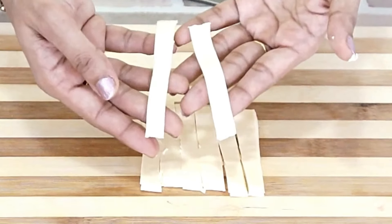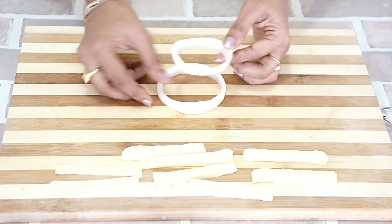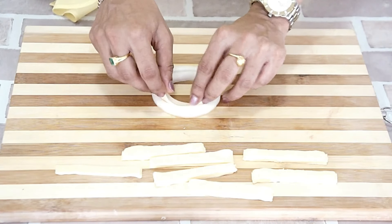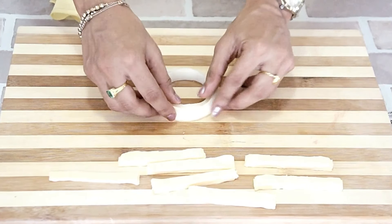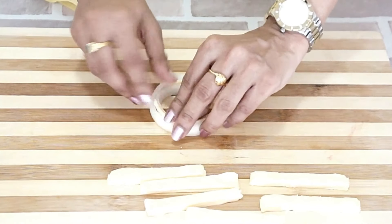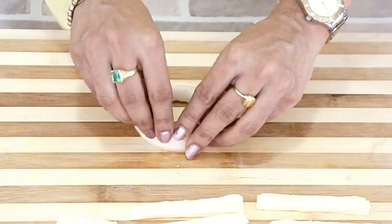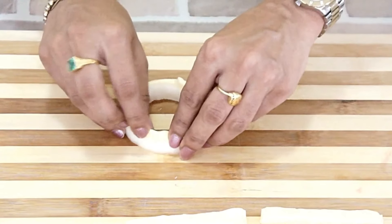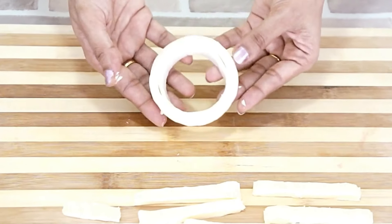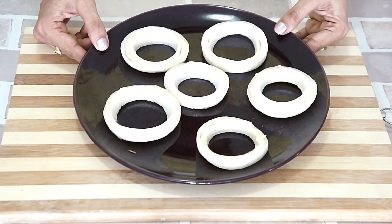Let's slice some cheese slices into thin strips. In this way, we will make thin strips of cheese slices. Now we need to take two rings — a bigger one and a smaller one — and in the middle, we are going to fill in the cheese slice. You can adjust the length of the cheese slice as per your rings. So in this way we are going to prepare the other rings. We have stuffed the cheese in these rings.